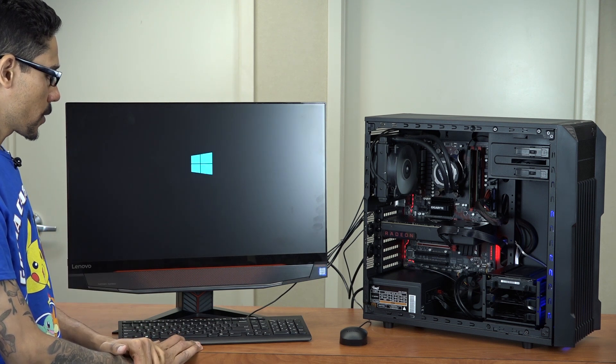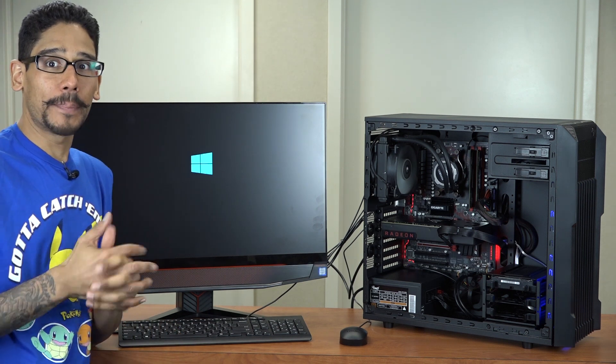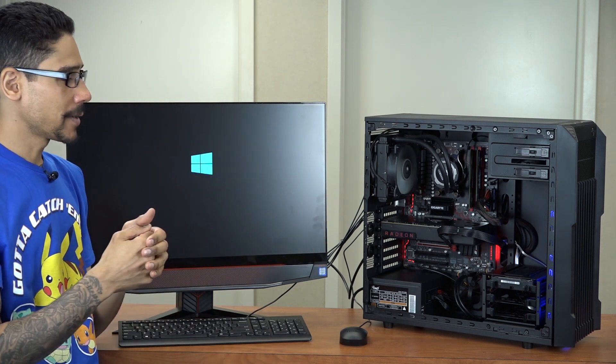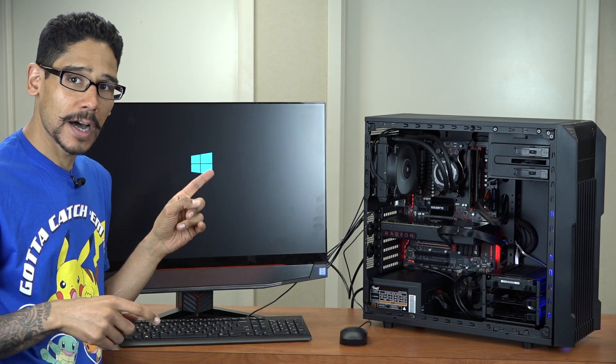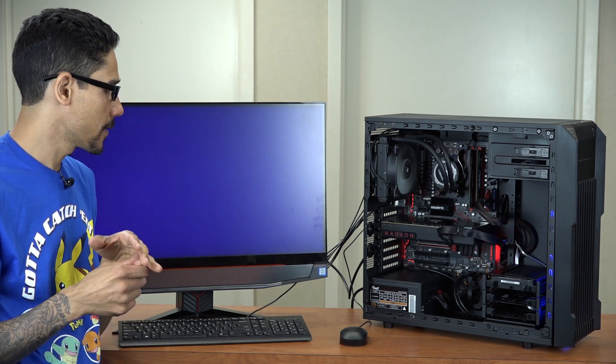If everything works well I should be able to start installing the operating system. Once the operating system is installed, get all the drivers, software, and utilities for all the parts. Make sure to upgrade the BIOS so the motherboard is up to par with the latest updates. Definitely upgrade your graphics card drivers as well — even though Windows 10 will do that for you, make sure you do it manually.